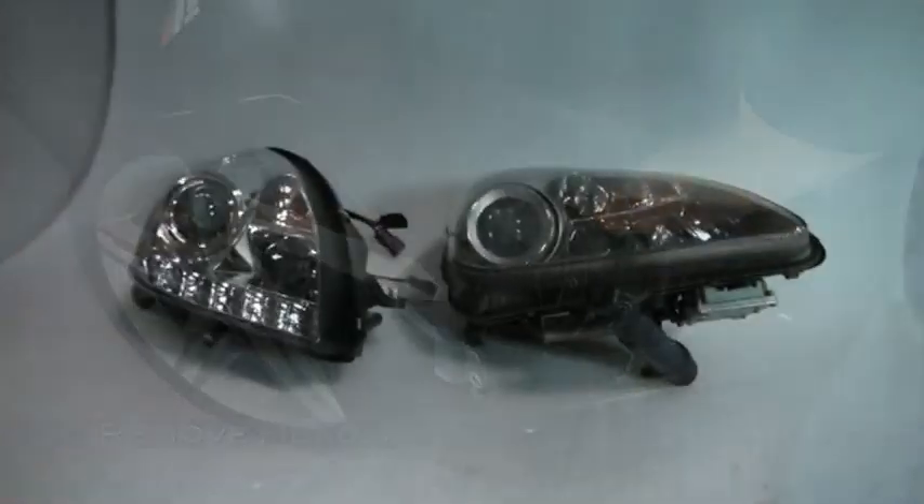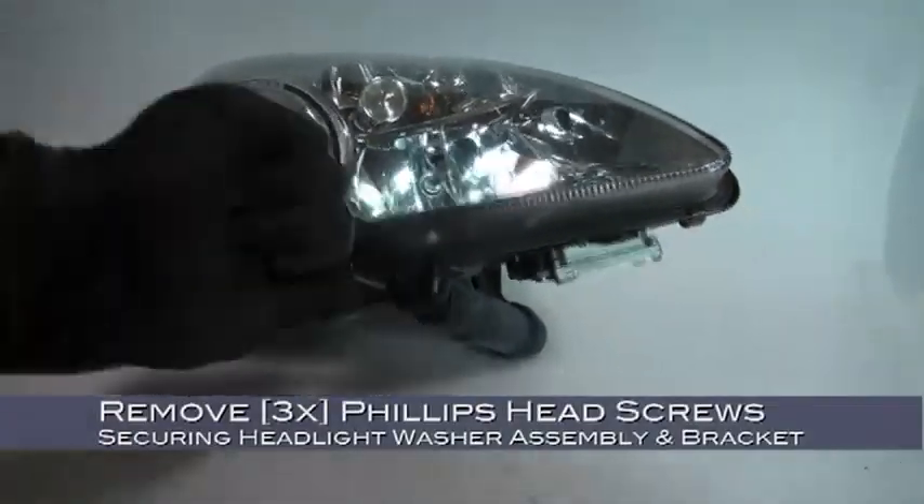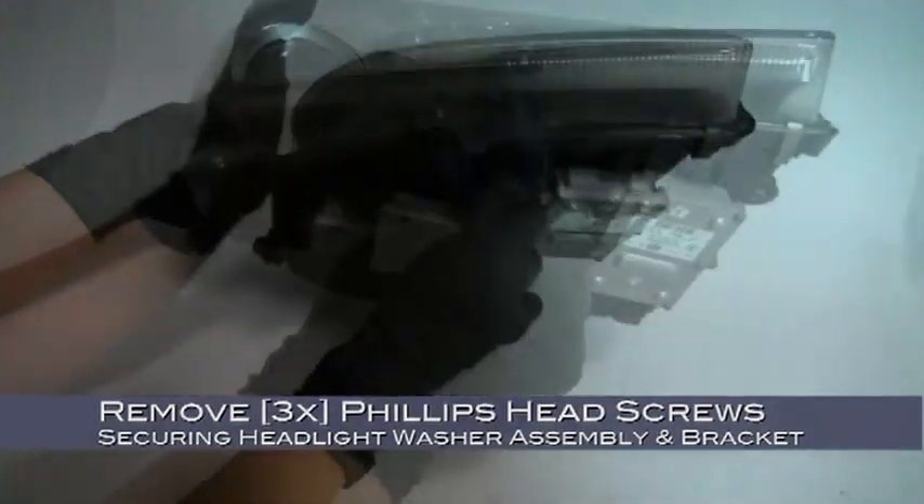Now let's take our original lights and our new ones to the soft non-abrasive surface we had earlier — we're going to need to transfer a few things over. We'll start by removing the headlight washer assembly.